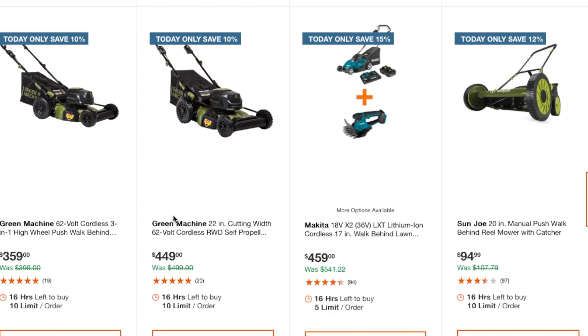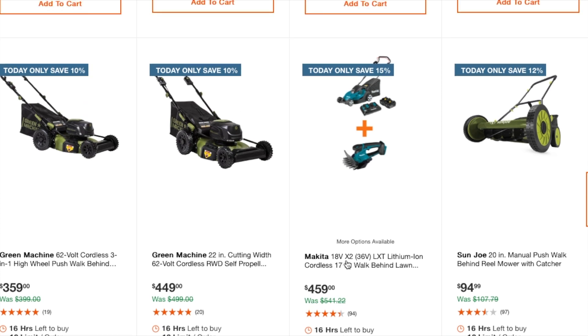We've got a Green Machine 62-volt 3-in-1 wheeled push walk-behind mower at $359, and a Green Machine 22-inch self-propelled at $449. There's also a Makita 18-volt times 2 (36-volt) cordless 17-inch walk-behind lawn mower at $459. And a manual Sun Joe at $94.99.